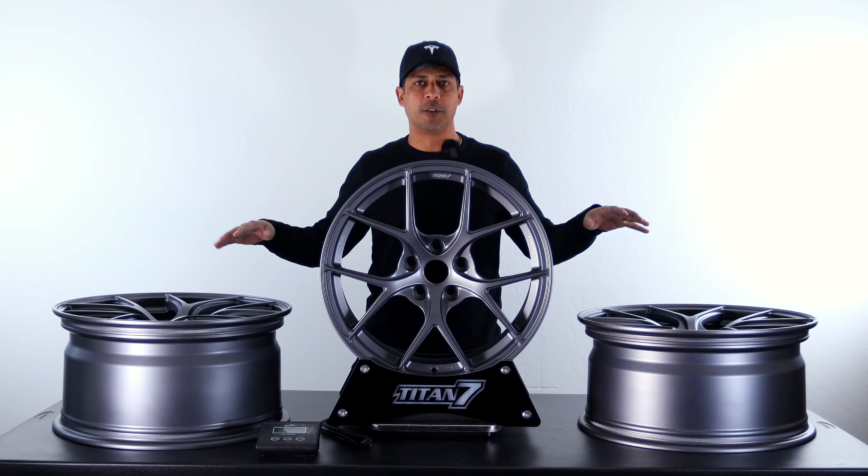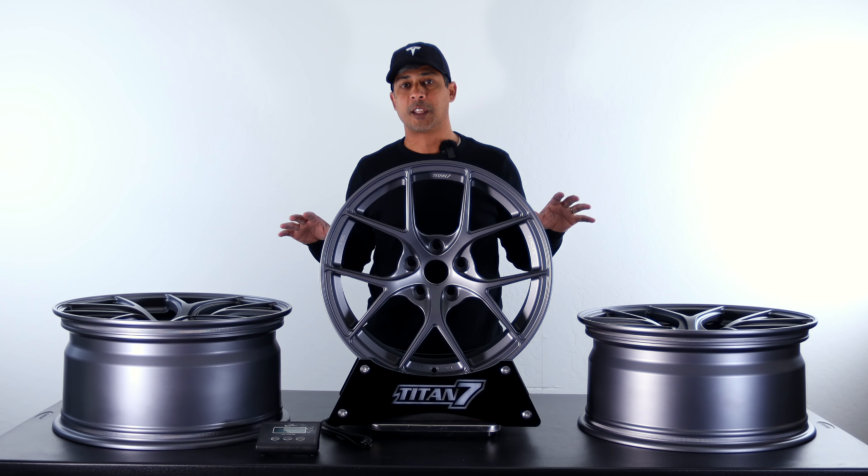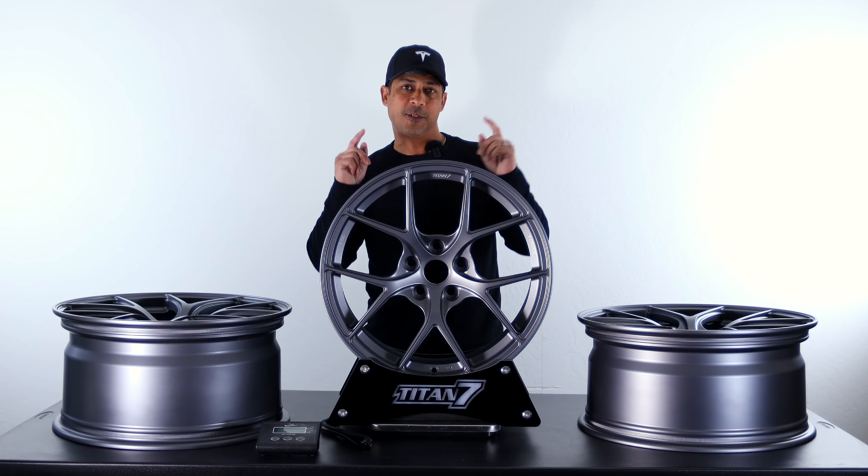Right here you've got the TS5. We've got four different sizes ranging from 18x8.5 to 20x9.5. In addition to the TS5, we will be showing you guys the wheel weights on the TD6E, the newly released TC5 and TR10. And then we also have a closeout wheel that we'll be showing you as well. So check it out.